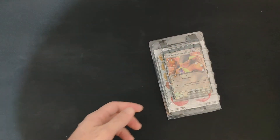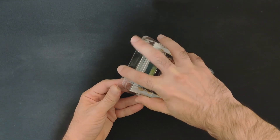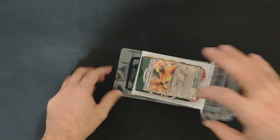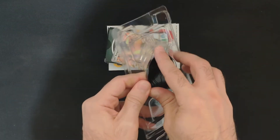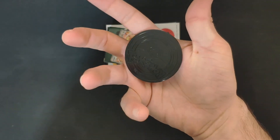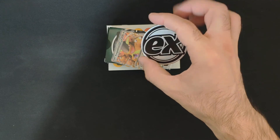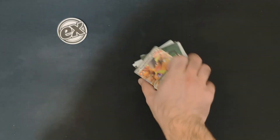We have a cardboard and some plastics. Let's take everything out — we also got the EX coin well protected in plastic. It's a big coin as well.